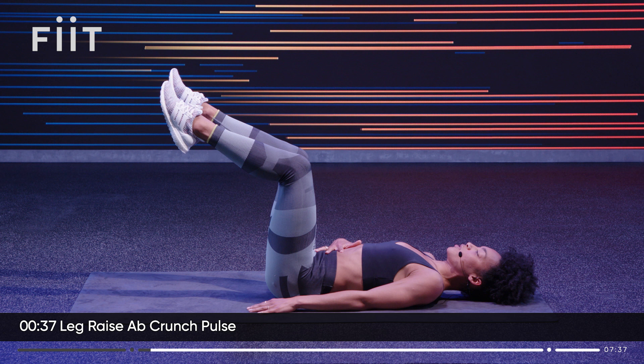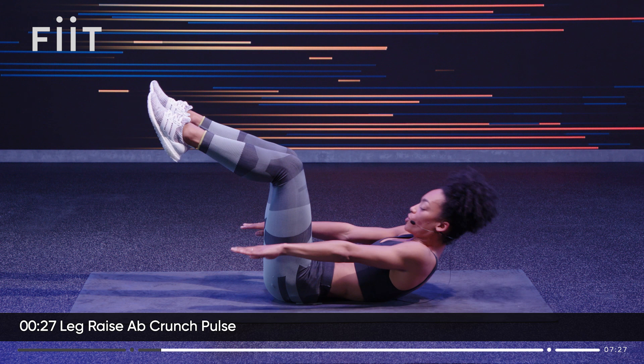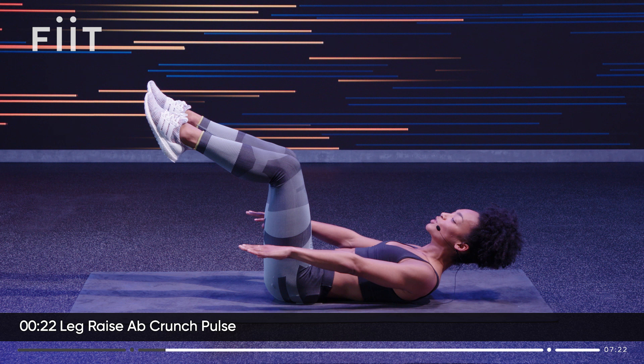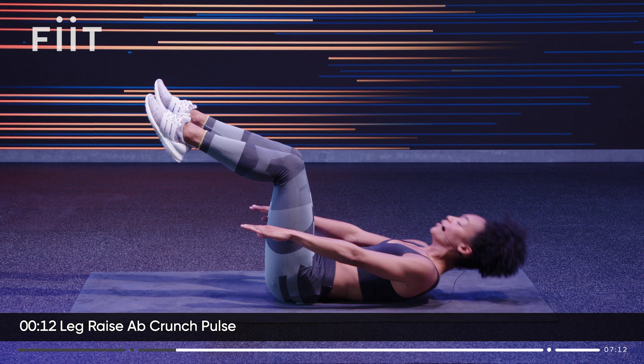Those core muscles should be switching on now. Lift up and reach with the fingertips, reach past the thighs. Hold. Make sure you still have a space between the chin and the chest — don't crunch up in the shoulders. Wide collarbone. Don't hold your breath. From here we're going to pulse: reach up, up, keeping those legs still. Keep pulsing — 10 more seconds.